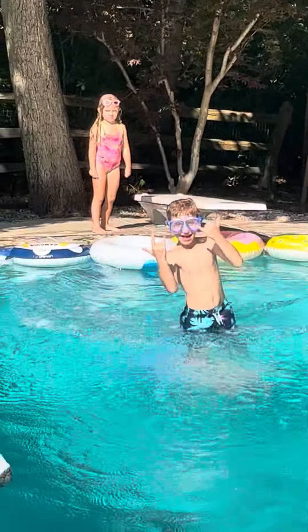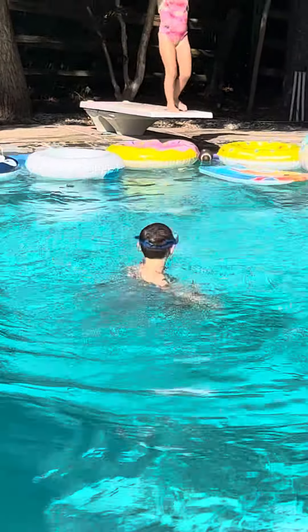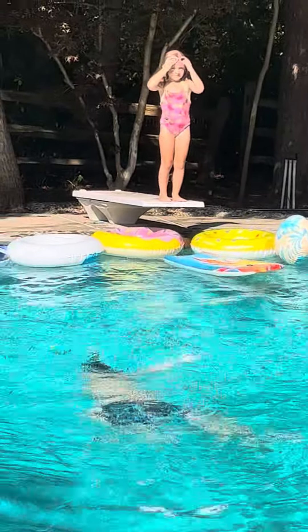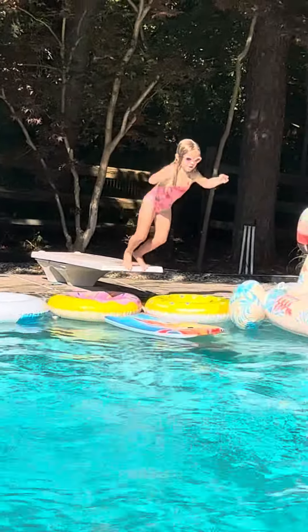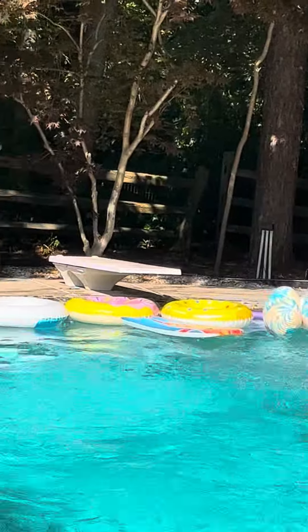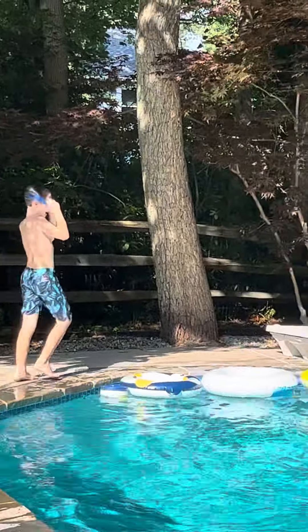Yeah! The next one will be a front flip. I'm keeping it basic.